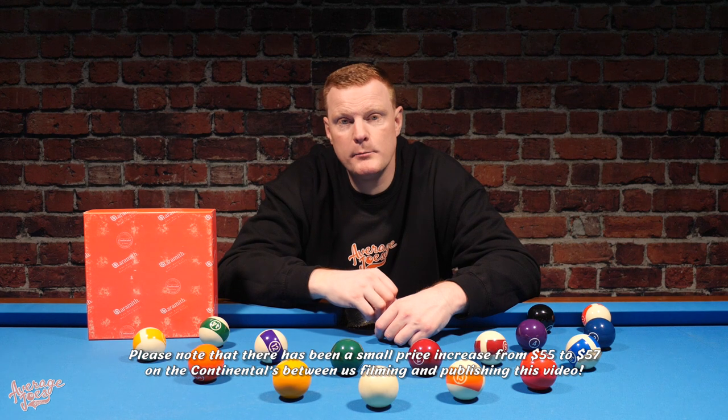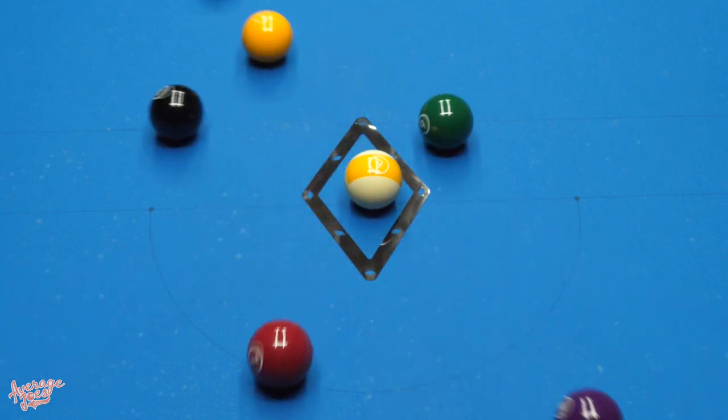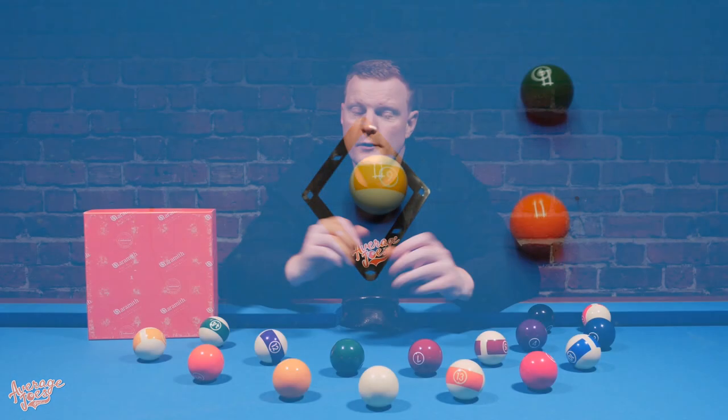Overall, this set plays pretty well. These balls are $55, and any alternative set at this price would likely be poly resin rather than phenolic resin, so they probably play a little better than anything else you'll find at this price. But do they play perfectly? Unfortunately, no — so let's look at the negatives.